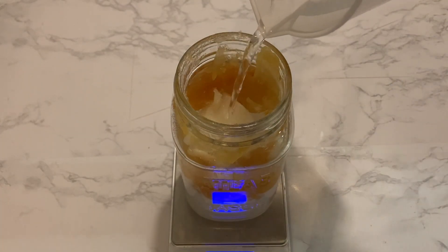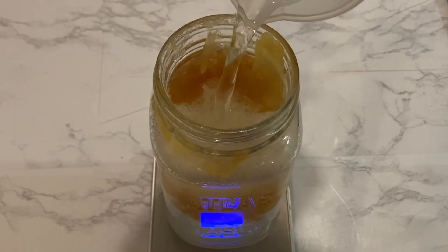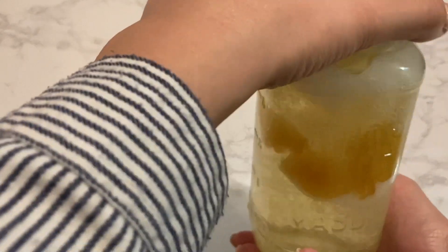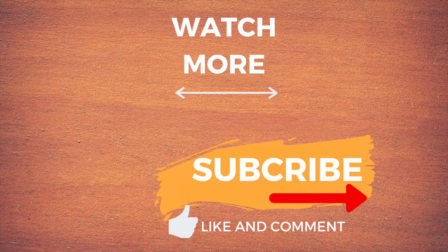I hope this video has helped you with doing the maths when diluting liquid soap paste. Let me know if you have any comments. Once the water has been filled up, just cap the bottle and give it a good shake. Then I simply like to leave the soap paste to dissolve in water on its own. Thank you so much for watching — please give me a thumbs up if you liked the video and subscribe to the channel for more videos.